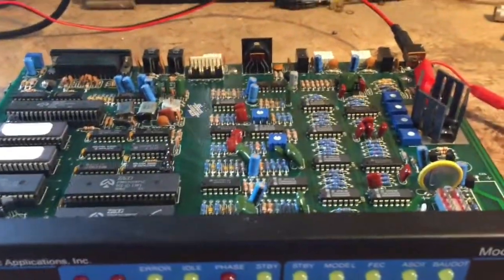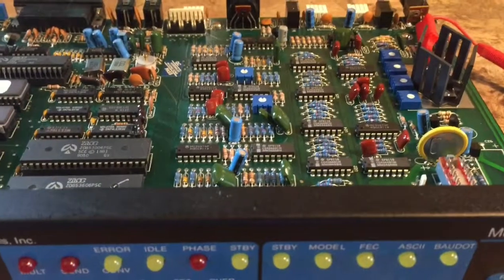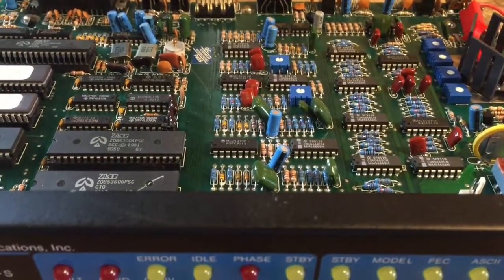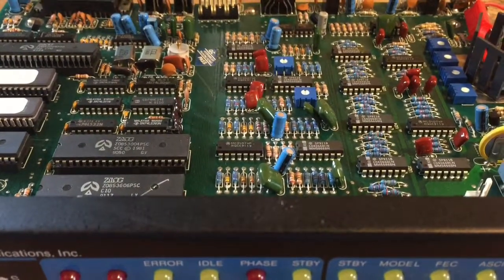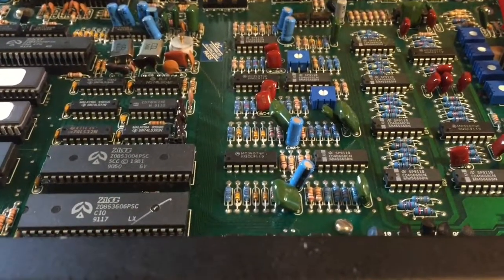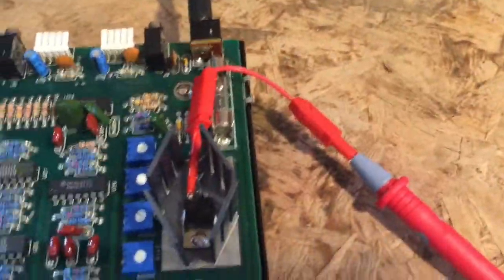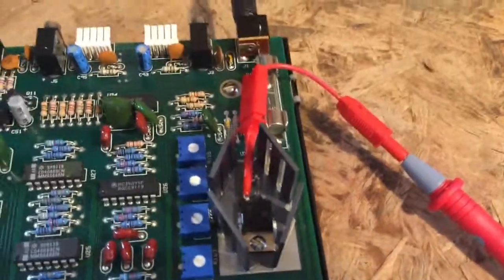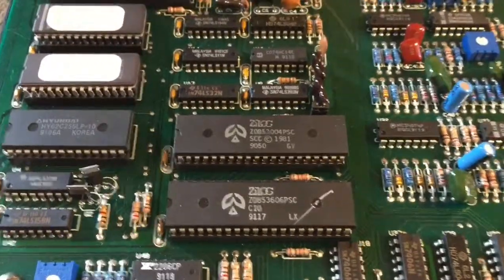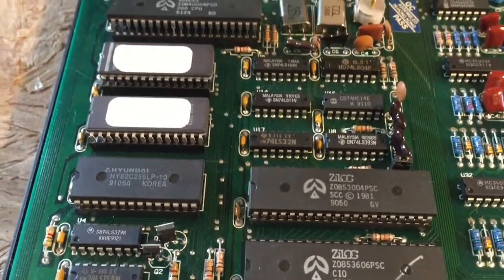This appears to be one of the earliest revisions made, and obviously it's got a problem. I received this from somebody else who had noted that it suffered a power line event of some kind. He claims to have replaced the 5-volt voltage regulator — that's the 7805 — and he replaced one other chip that was also malfunctioning, but he did not tell me which chip it was.